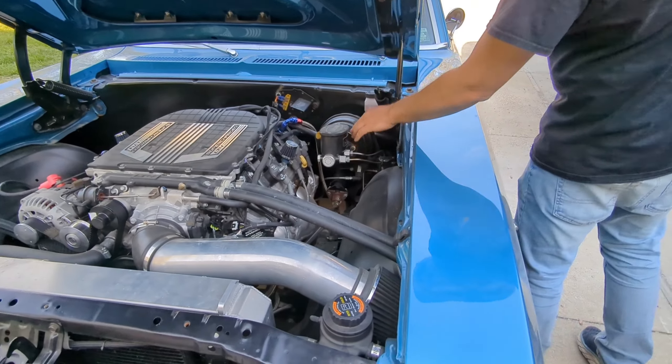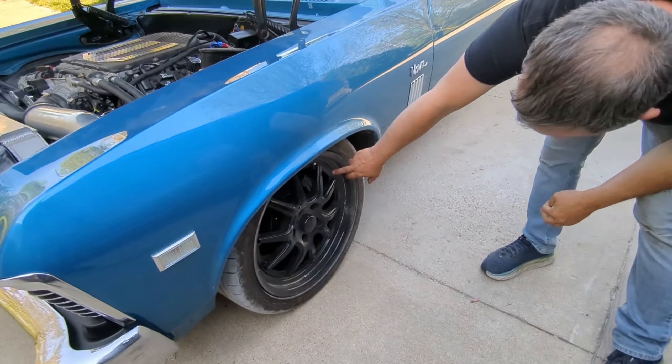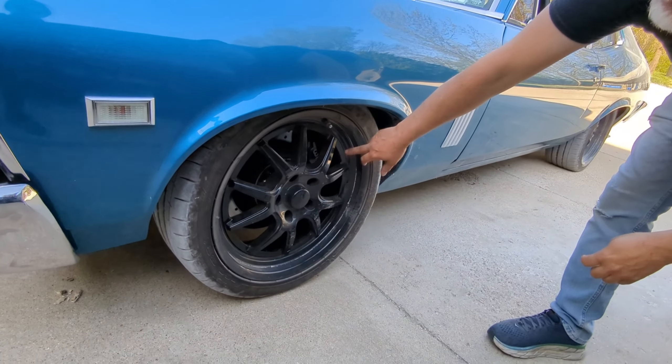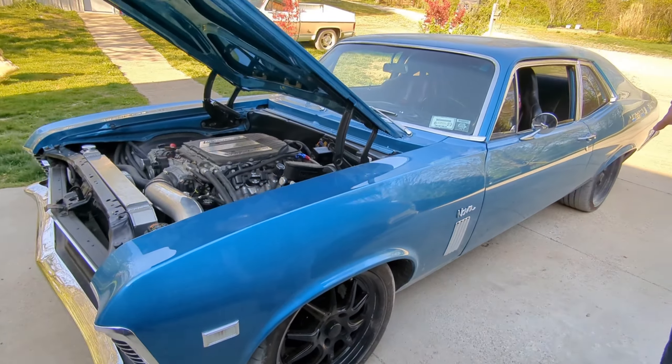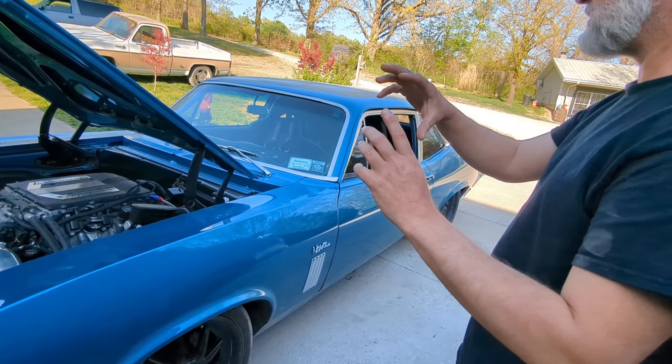Got Wilwood brakes — vacuum brakes here. Wilwood six-piston calipers.